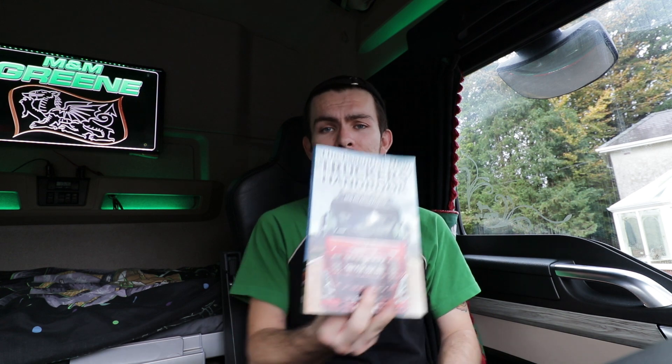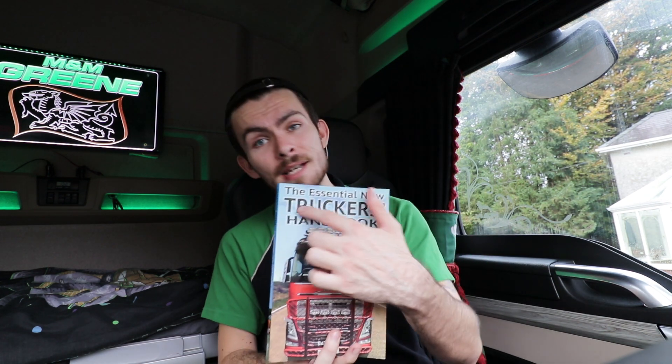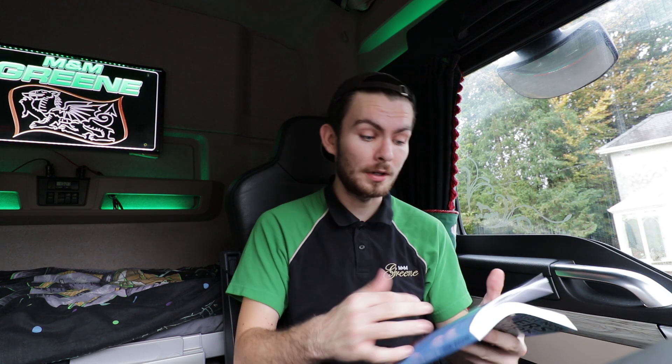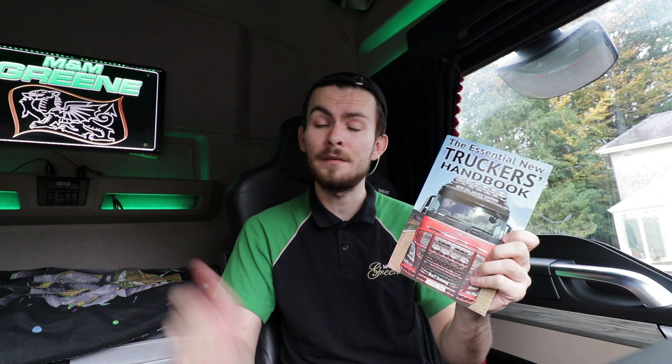Thank you for watching my first impressions of the new MAN TGX. I'll be taking this on a trip this week, so I'll be learning a little bit more about the lorry — see what I like and what I don't. Be sure to stay tuned for that video. In the meantime, thank you for watching — like, comment and subscribe, and I'll see you in the next one. Just a reminder: if you're looking to pass your test soon or refine your HGV driving skills, check out the New Truckers Handbook by Malcolm Green — not just for new truckers, veterans can learn a lot too.